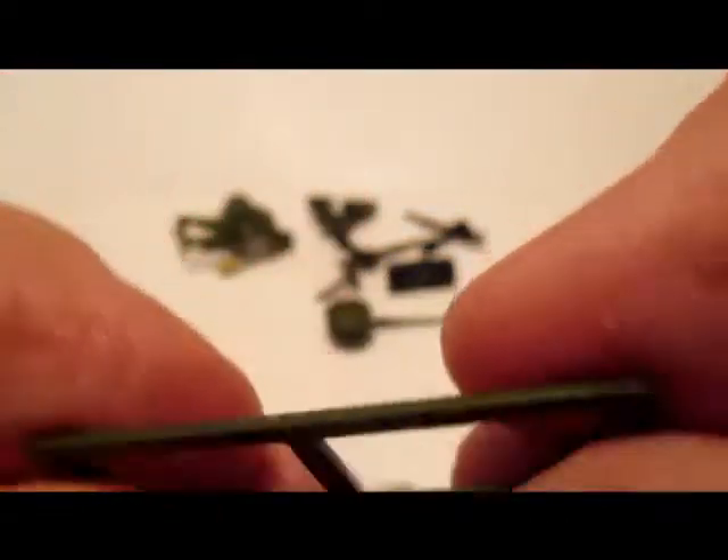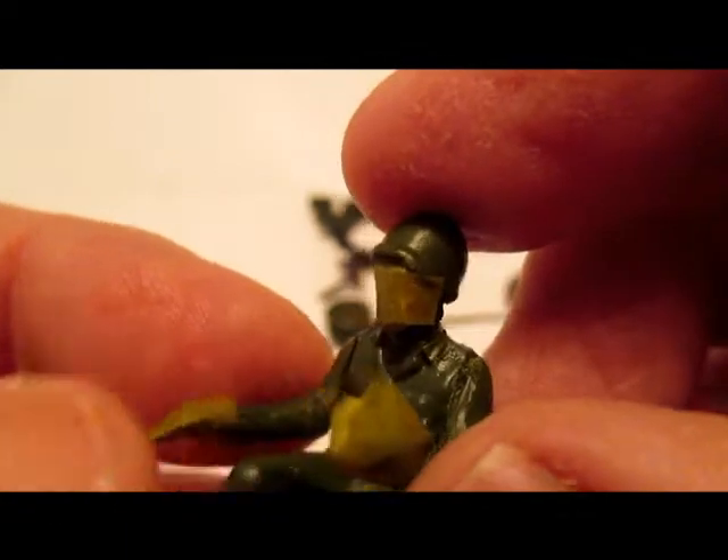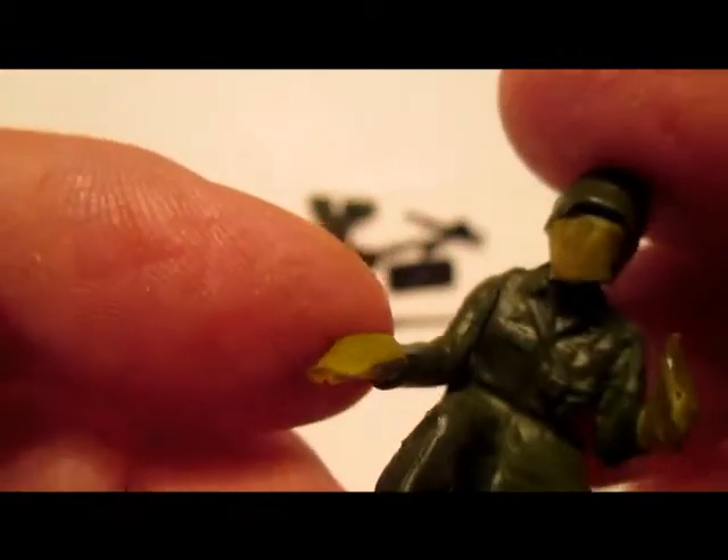I've already painted the windshield, and the driver — my other version didn't have a helmet, it wasn't even a removable helmet — so this one has a helmet molded right on. I've painted it the same color as the windshield: Tamiya Olive Drab 2, number TS-28.